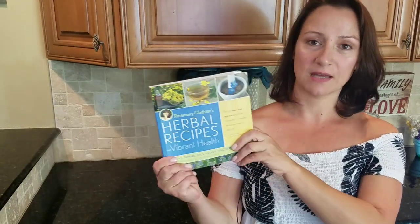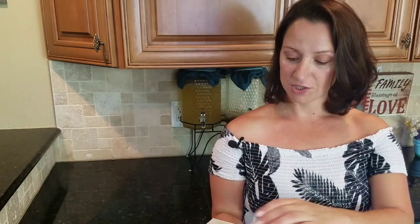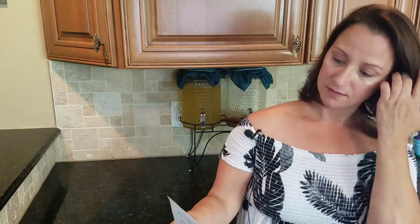This recipe is actually a modification from a recipe I got from Rosemary Gladstar's book, 'Herbal Recipes for Vibrant Health,' on page 75. She calls it her St. John's Wort Salve — one part calendula, one part comfrey leaf, and one part St. John's Wort leaf and flower. I modified this to one cup of St. John's Wort, three-fourths cup of comfrey, three-fourths cup of calendula, and a half cup of lavender.